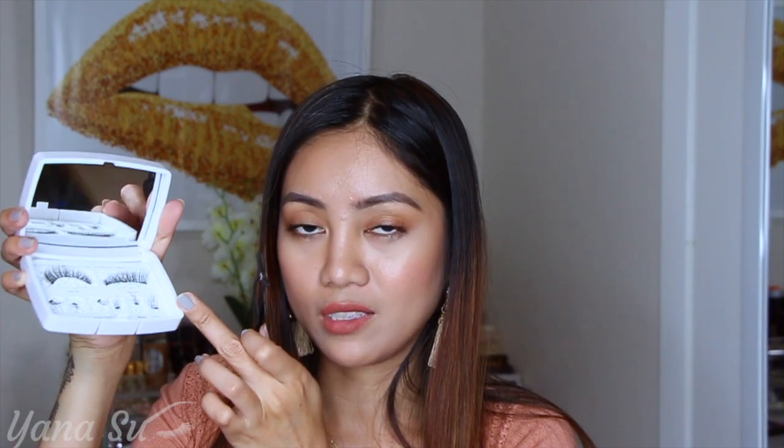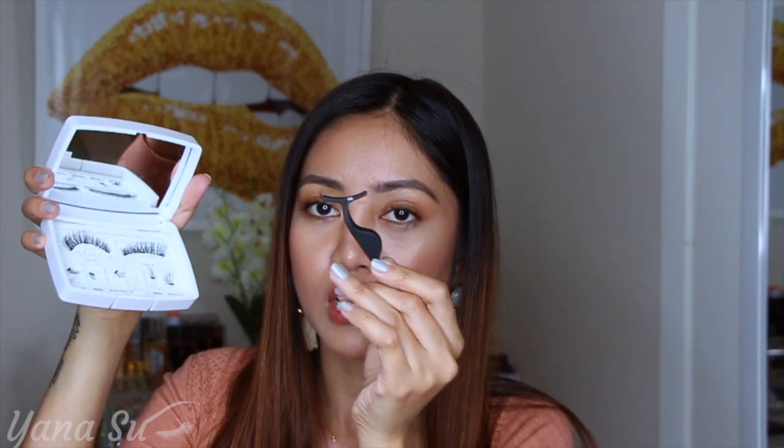This tweezer is metal, so we'll see how the magnetic lashes react to it. I grabbed a piece — it does attract the magnet slightly. I'm really doubtful that I'll be able to attach or wear the lashes easily, but let's get it done.